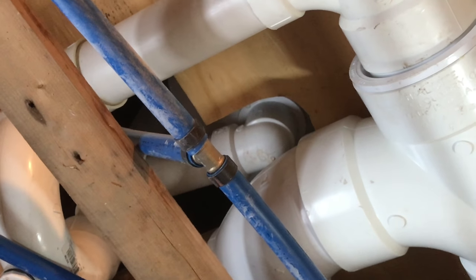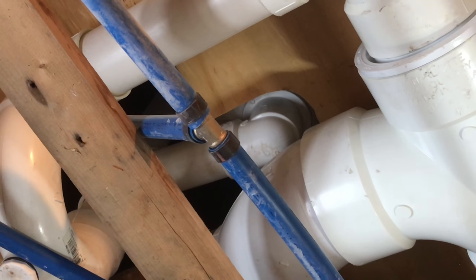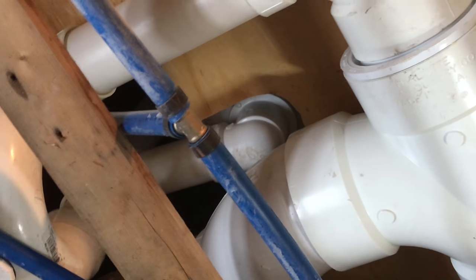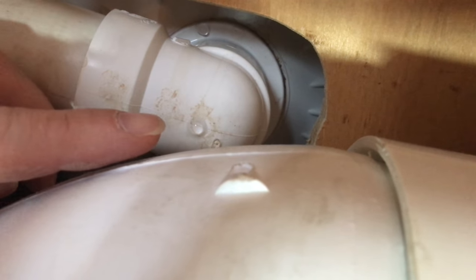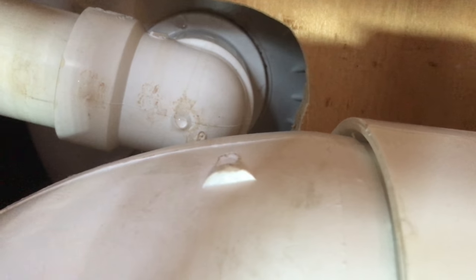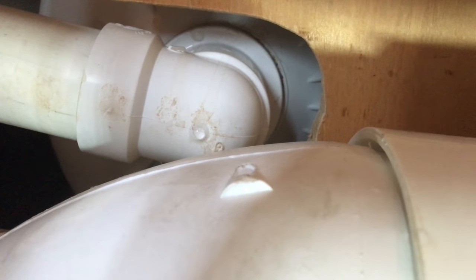At first I thought it was the seal under the drain of the tub. But under further investigation, it looks like it's traveling down the tub wall and dripping down the elbow and coming onto the floor. You can see the drip right here where my finger is, and there's a water trail that comes down. It might be hard to see on camera, but if you follow the lines, a lot of these tubs will have a little bit of dirt and you can kind of follow the trail.